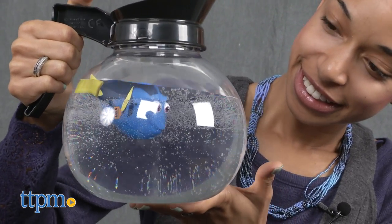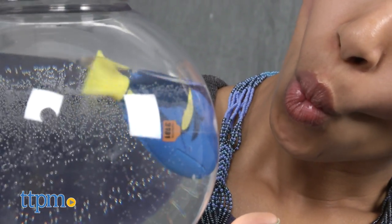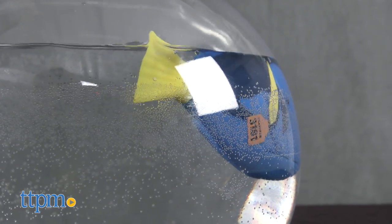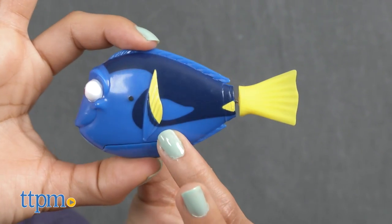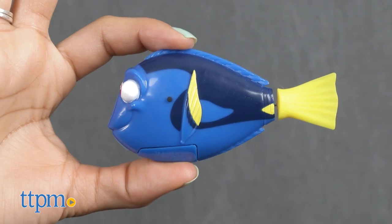The handle on the coffee pot gives the playset a play and carry component. Kids ages 4 and up, fans of Finding Dory, and kids who like observing marine life will enjoy this toy. Dory could make a cool bath time toy, so kids who don't enjoy bath time or maybe need some bathing inspiration may get a kick out of bathing with Dory.